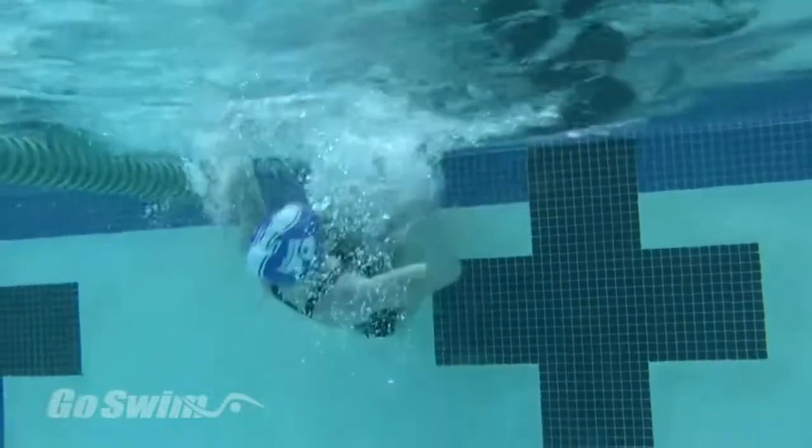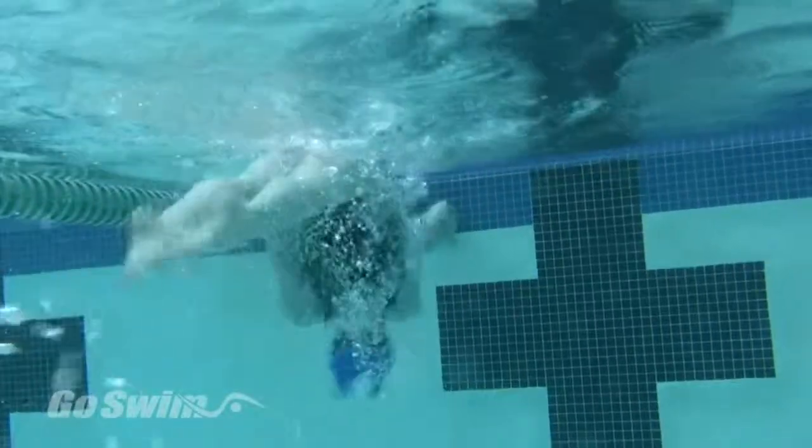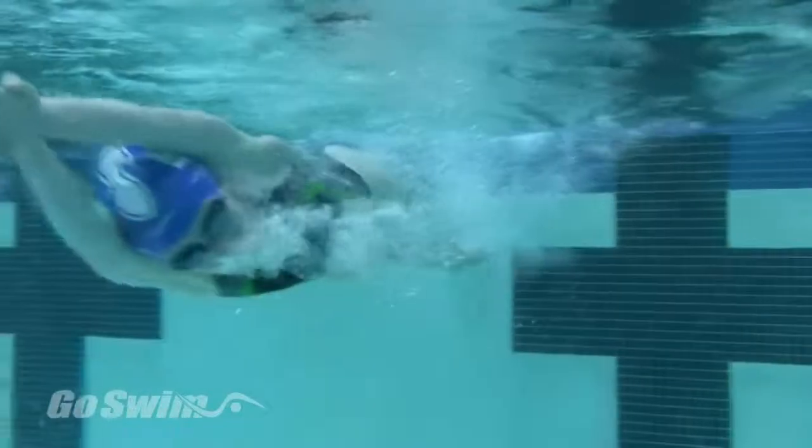This swimmer is demonstrating the back-to-breast crossover turn. This is the most advanced of the back-to-breast turns, so let's slow it down and look at how we can learn it with a step-by-step progression.